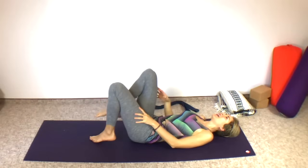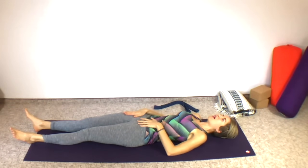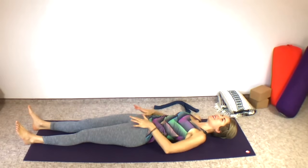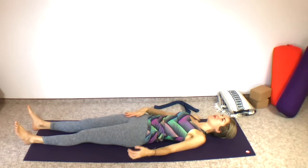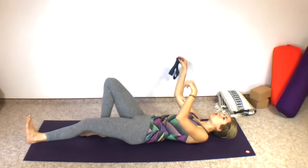Slide one leg out on the ground and then the other. You should definitely feel a little something on the leg we really opened — for me it was my right leg. Bring both arms and hands up overhead and stretch your body out long. Take a moment to feel and sense that right side — it might feel a little bit different than your left. Maybe a warmth, maybe this side feels a little longer or closer to the floor.